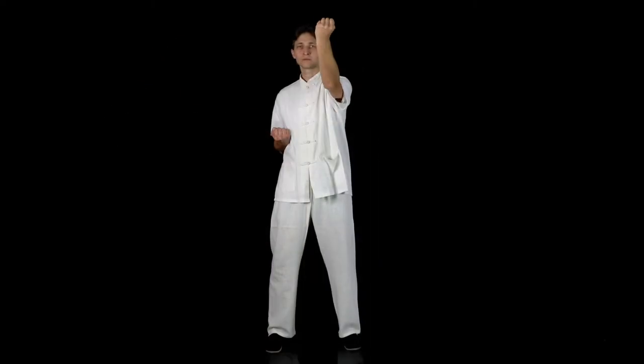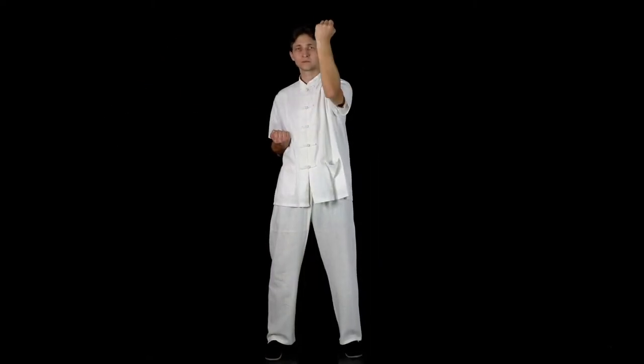Then, reverse the elbow rotation, remembering to keep the fist on your central line.